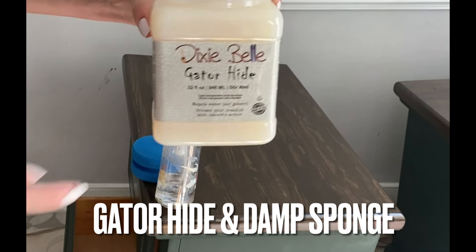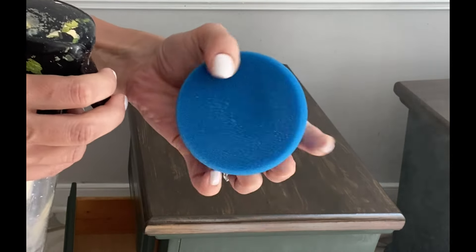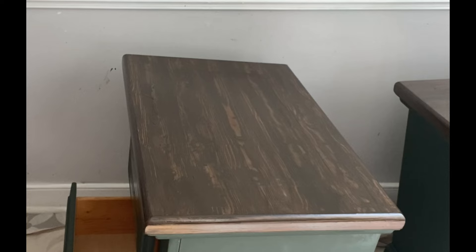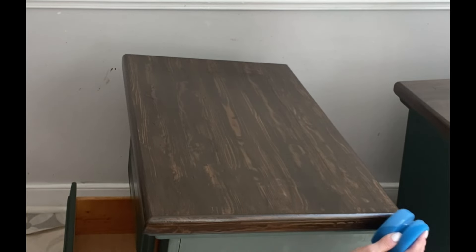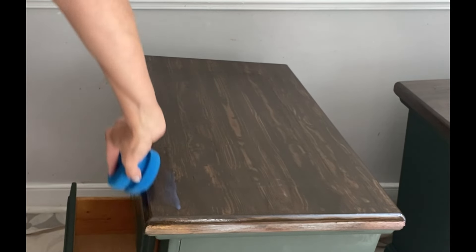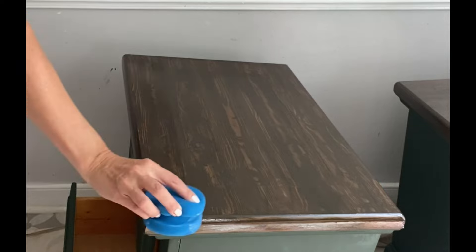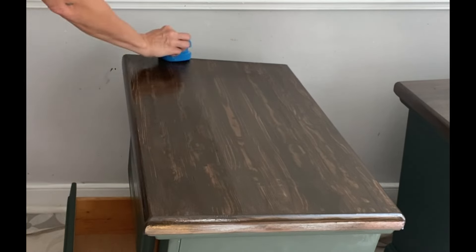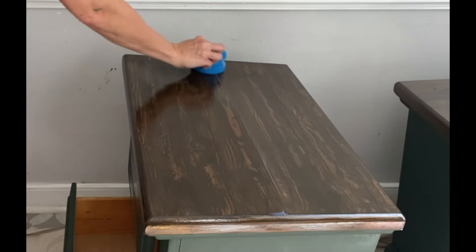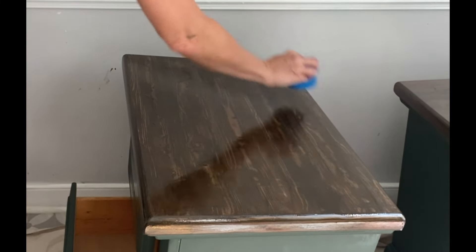Now that it's been a couple of days, I can come in and apply my Gator Hide to the tops of these projects. The base I can leave as-is since it has a built-in top coat, but for the top part where we did the faux wood grain I'm sealing it with Gator Hide — Dixie Belle's toughest top coat. Apply it with overlapping strokes using a blue sponge. I like to wet my sponge a little bit first, then slide it on from left to right overlapping strokes. I added two even coats of Gator Hide to the tops.